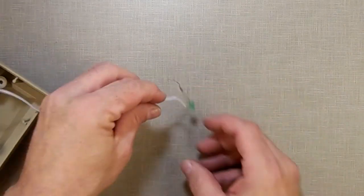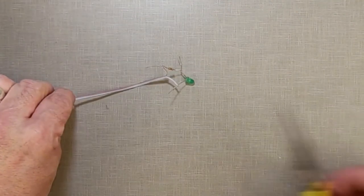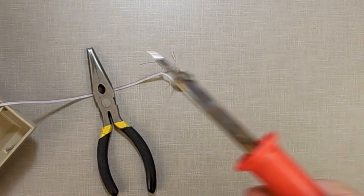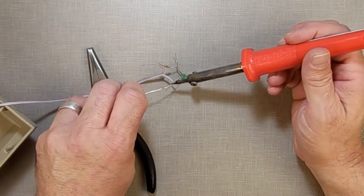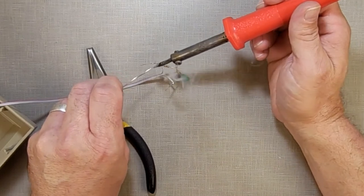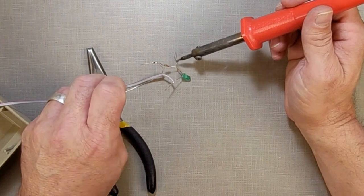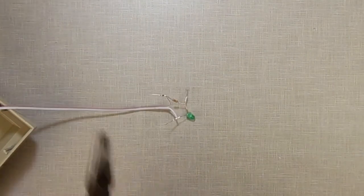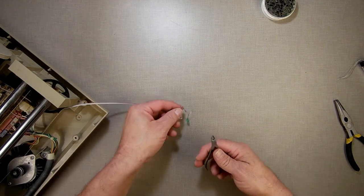I've got it all wired up and twisted, and now I'm going to use my soldering iron, flux, and solder. Everything is all wired up. I'll clip off the excess with my little clippers.